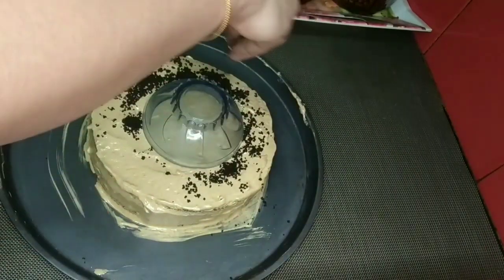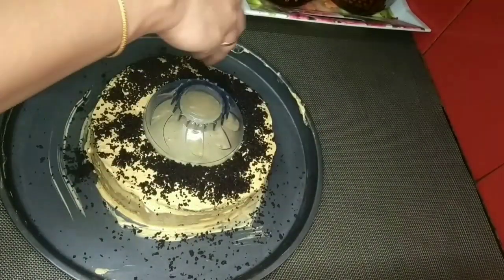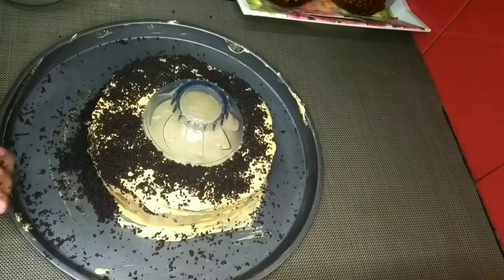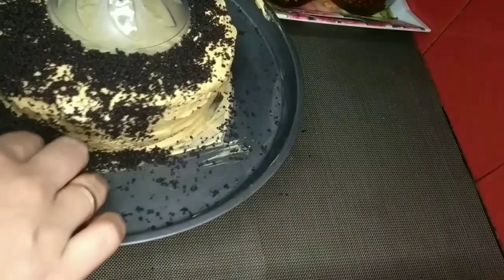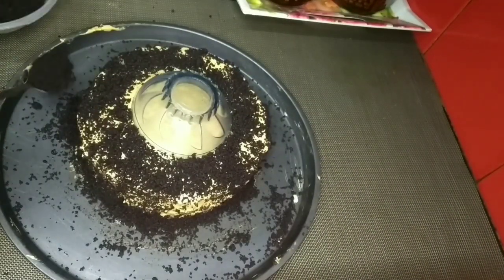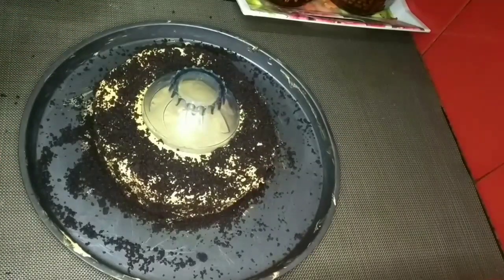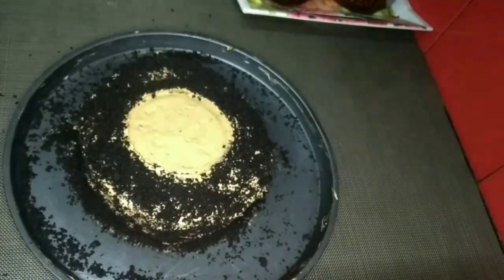What I will do is cut the cake and mix it. We will add the third flavor and mix it in the bowl. We will mix it with the cream in the cold.